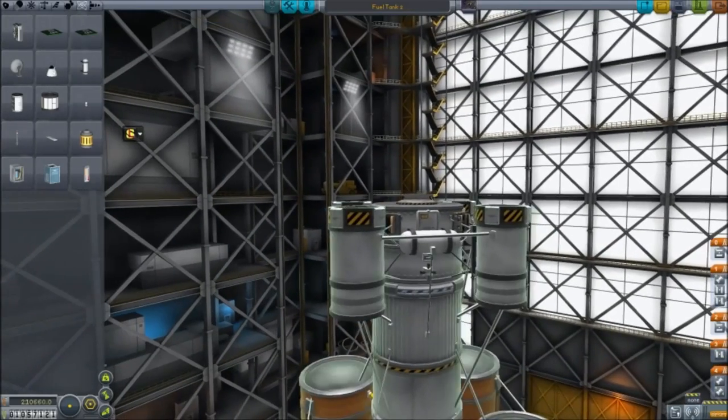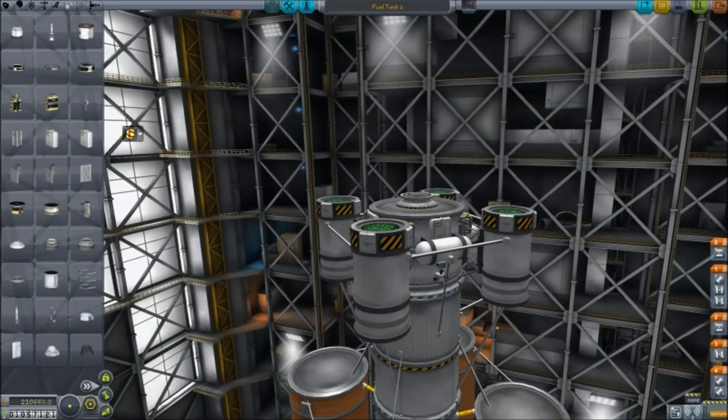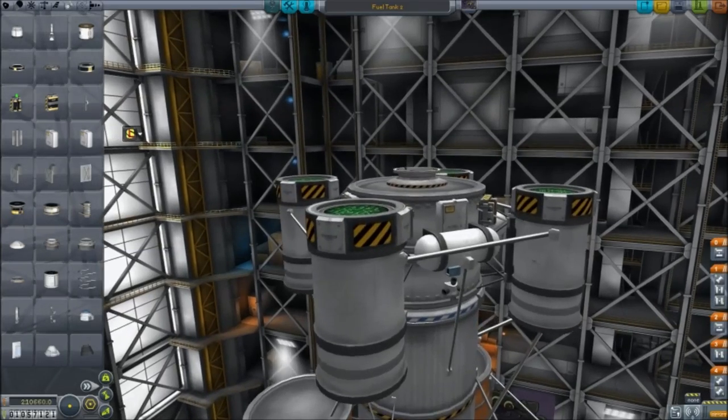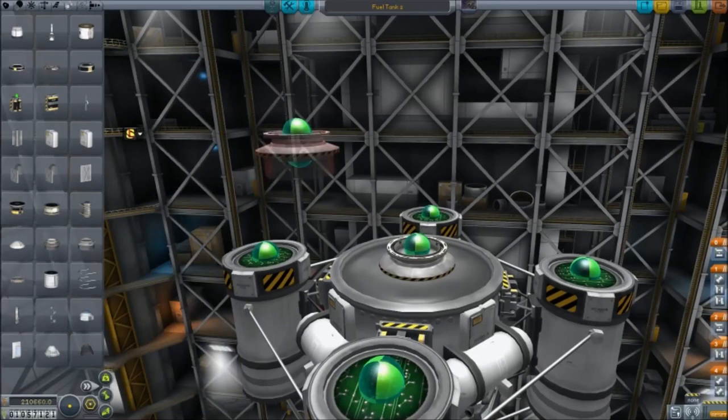To that degree, I have put some scientific devices on the tank too. I want to add a couple of unmanned satellites — two of them, to be precise, but they'll be copies of one another, so we only have to build it once.